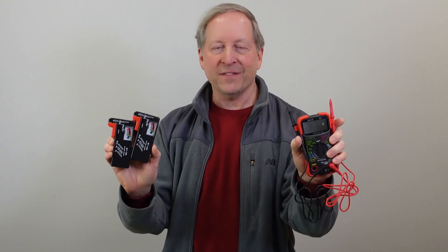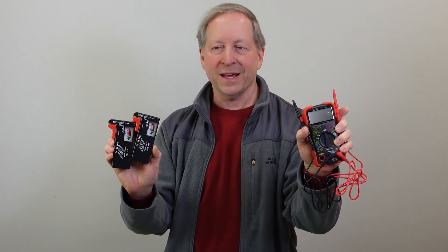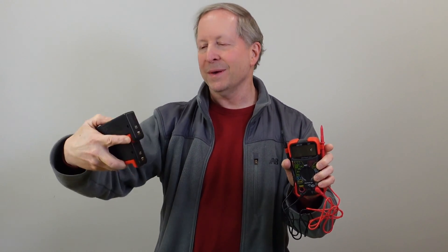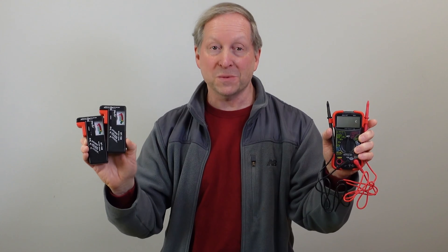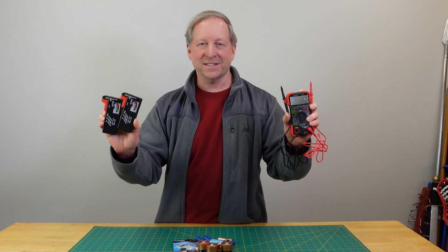A $35 digital multimeter that has a battery tester on it, versus these specific old-time, more traditional battery testers — two for $5. Do they both work? Which is better? Let's go to a top-down shot and start testing some batteries.